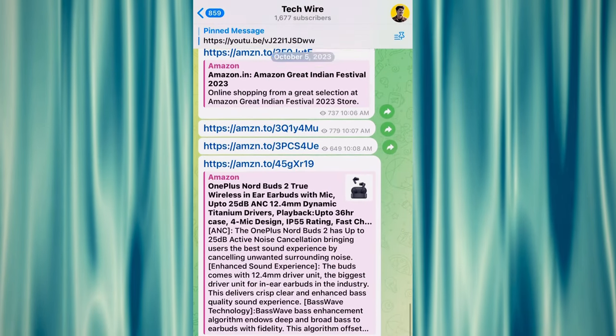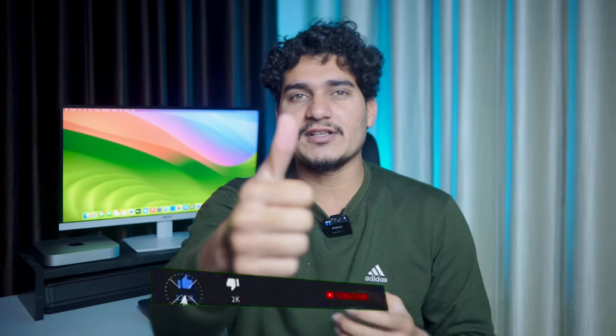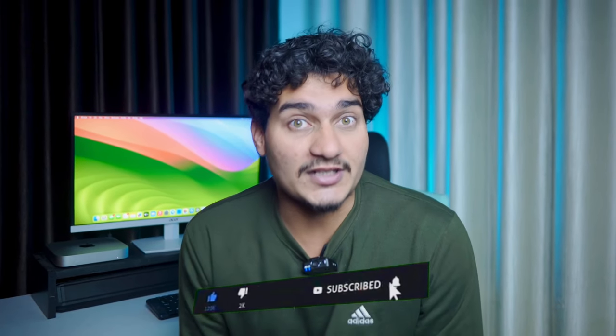All these headphones have discounted purchase links in the description of the video where you can buy or check them. We also have a Telegram channel where we share great deals, so make sure to join — the link is in the description. If you enjoyed this video, please like and subscribe to the channel. Comment below on what topic you'd like us to cover next. Until then, Jai Hind.